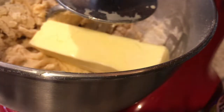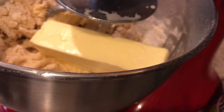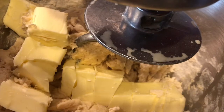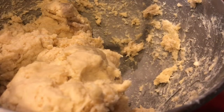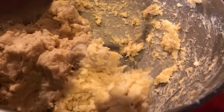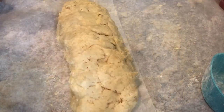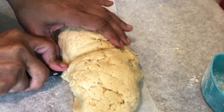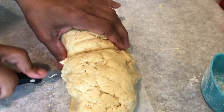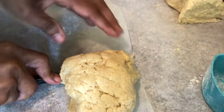Excuse the noise, I have someone working in the master bedroom, sorry about that. I cubed the butter — two sticks of butter. I'm going to mix the dough; it's nice and soft. I'll place it on the counter. This is the dough for the double crust. I'm going to use forty percent for the bottom crust and sixty percent for the top crust.